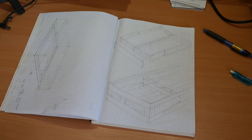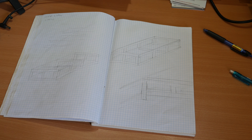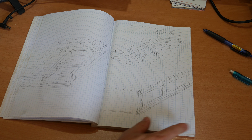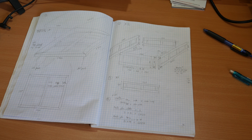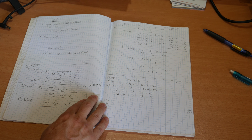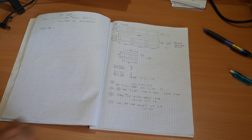First I had to do some research to find out what the dimensions are of a queen-size bed. Then I did some hand sketches of how I was going to build it and how I was going to assemble it. I then put in my dimensions for each part, and from that I was able to work out a cut list and a list of what materials I should order.